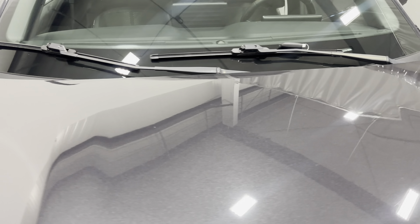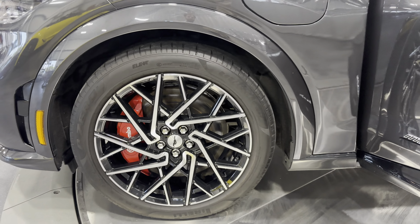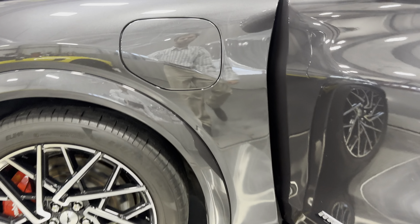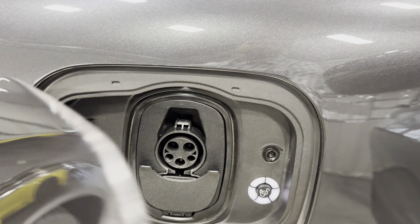Let's check out the paint — that beautiful dark matter gray metallic. On this side, the door is your charging port.